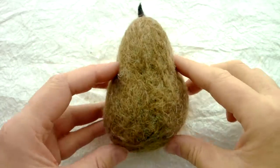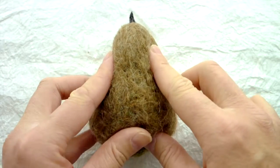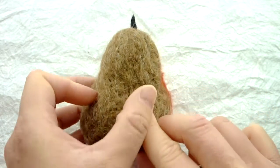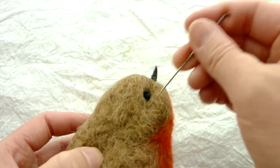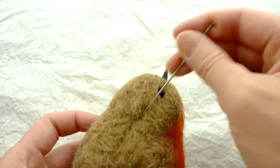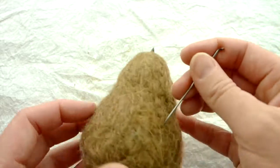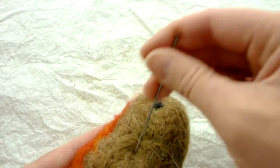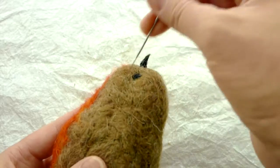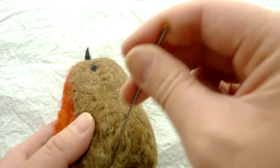From the top, what you'd be looking for is from the point of the eyes, going back, there should be a dent. So just stab from the point of the eyes backwards, and the same on the other side. It should be really firming up now.